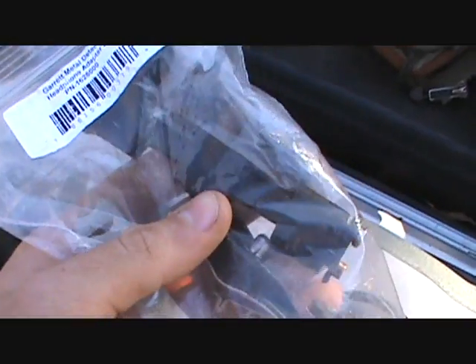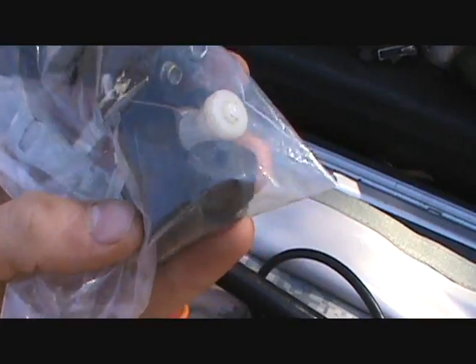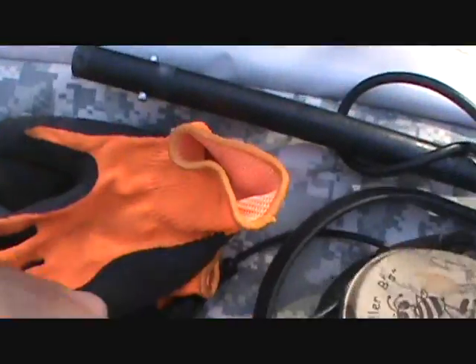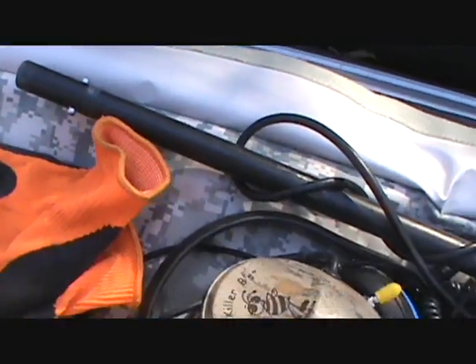I even have some parts just in case something breaks. There's a battery pack for the AT Pro, a little V clip, some straps, some knobs and stuff in there. I also have orange gloves — these are good for when you're detecting in the woods in the wintertime.